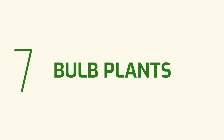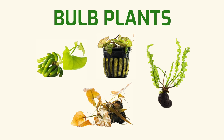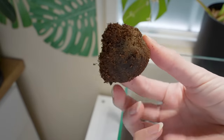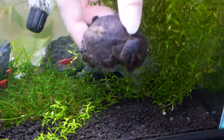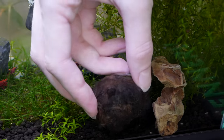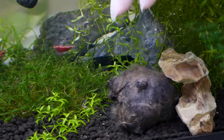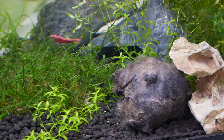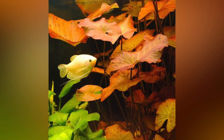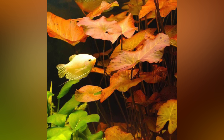Number seven: bulb plants. The banana plant, dwarf aquarium lily, tiger lotus, and aponogetons are all types of plants that grow from a bulb or tubers. Rinse the bulb or tubers to remove any rock wool or loose substrate covering it, and place it on top of the substrate. If the bulb starts floating, you can either wait for it to sink or place it loosely under a piece of hardscape to keep it weighed down. New leaves and roots should quickly sprout from the bulb, but if there is no growth after one to three weeks, try turning the bulb over because it may be upside down. Bulb plants can grow very tall with leaves that reach the water surface, and they tend to take nutrients from both root tabs and liquid fertilizers.